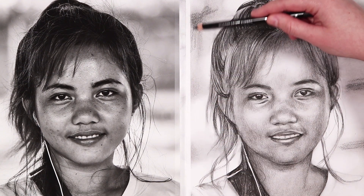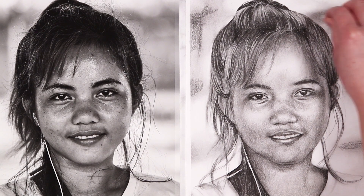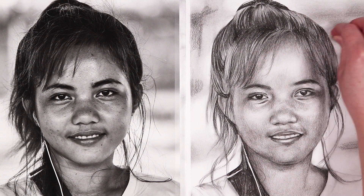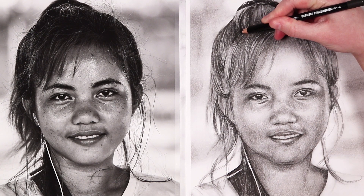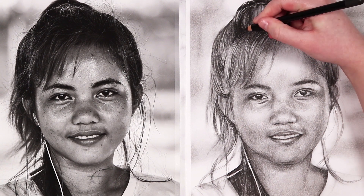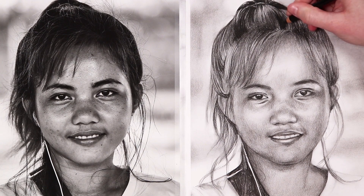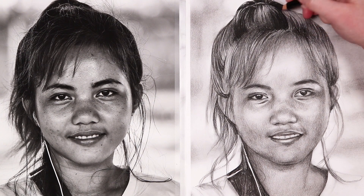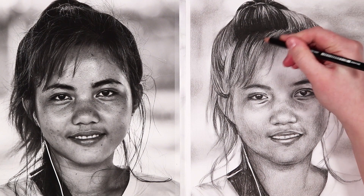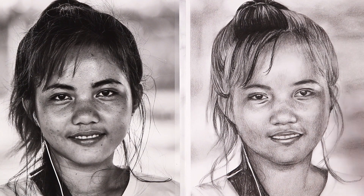You don't just have to use the tissue to lighten and blend — you can also use it to darken up values as well. When using tissue I like to blend in circular motions to really blend out those pencil strokes and get rid of any graininess. Now we've got a really nice base layer down and it's just time to really build up more details. You can see that when we blended it out the shadows got a little bit lighter, which does happen because we're blending the charcoal into the highlights, so it's important that we go back in and add a second layer.